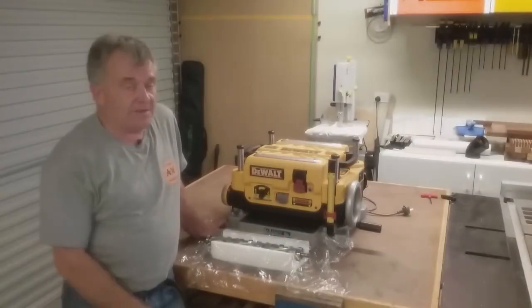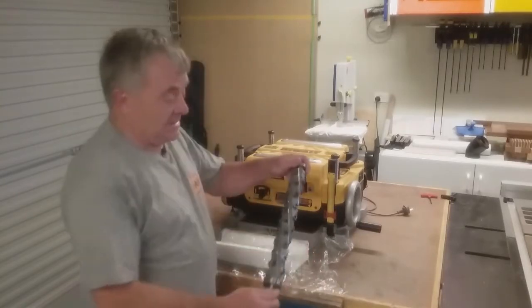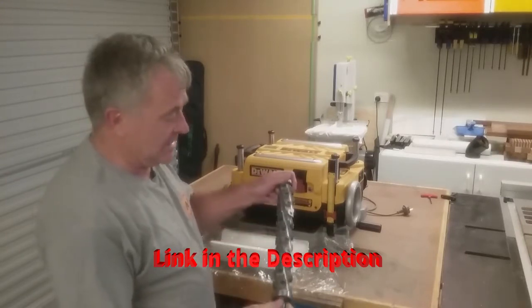G'day there. I thought I'd share something with you that came in the mail today. This is a spiral head cutter for a DeWalt thicknesser. I got this from a company called Woodcrab, based in Brisbane.